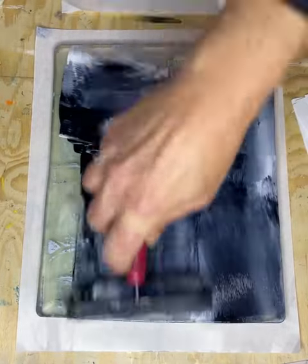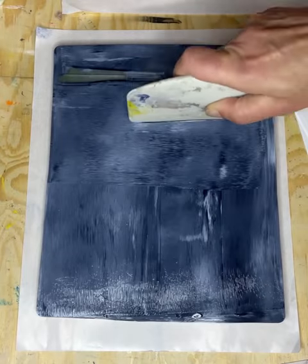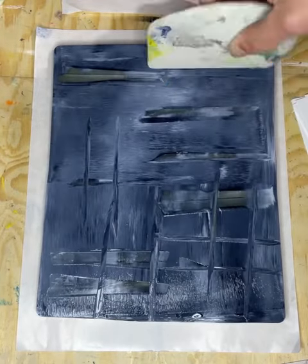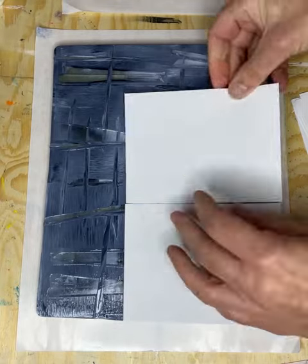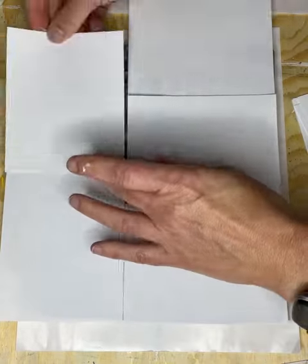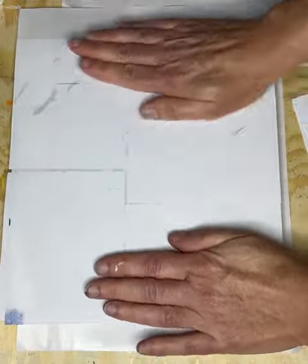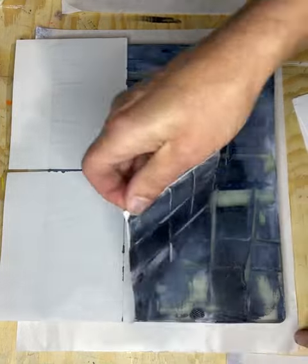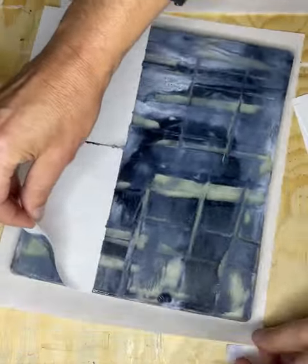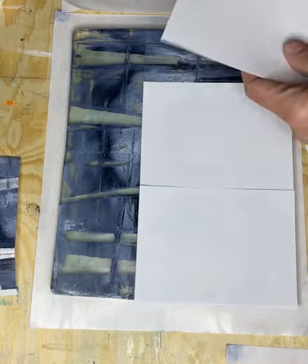I'm going to go back in with both colors this time just to see what happens. I wanted a little bit deeper shade of blue-grey and carved some lines and some grid marks into it. The paint's quite thick this time around, which is okay — I don't mind that. It just takes a little longer for the prints to dry and it leaves a lot of paint on the plate for me to pull a second set of prints from, which is what I'm doing now.